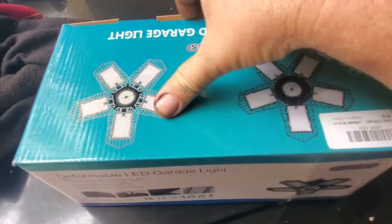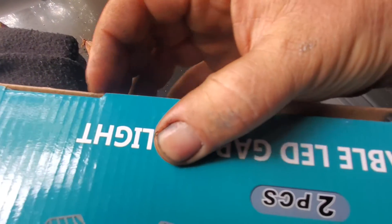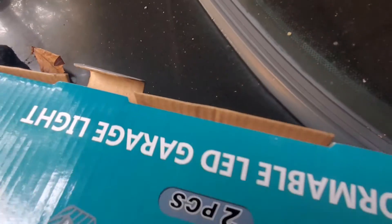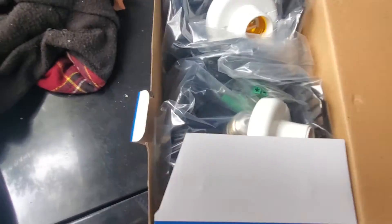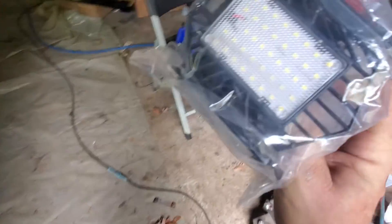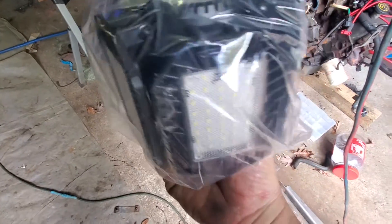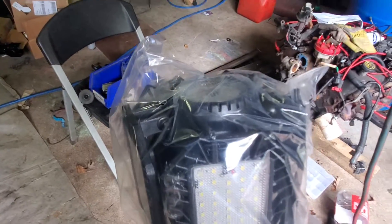These are what I bought off Amazon. Nothing fancy, but I know they're bright — I have one in the house and it is ridiculously bright. See? An alien light. The paddles fold down and everything. So we are going to try to mount one of these. Let's build this thing and see if it actually works.